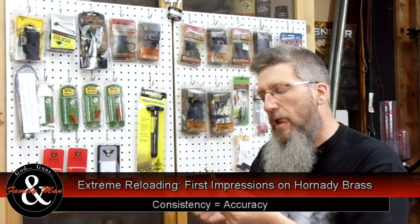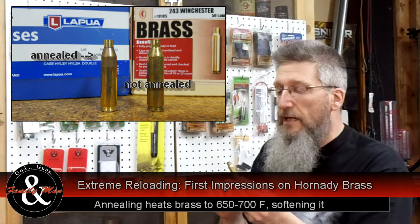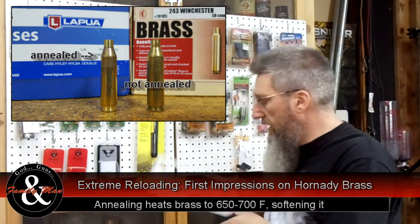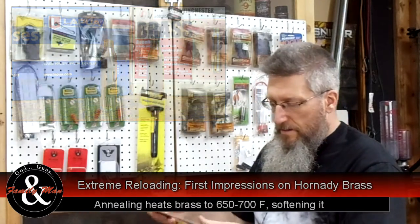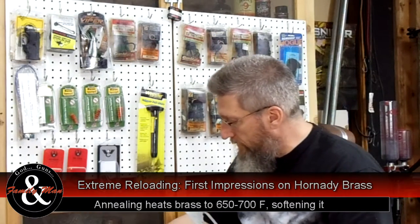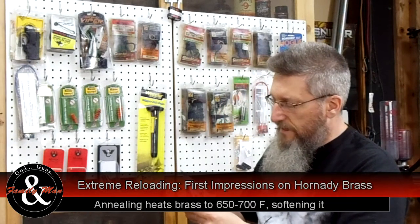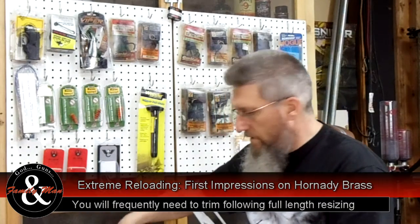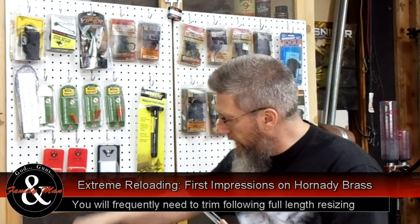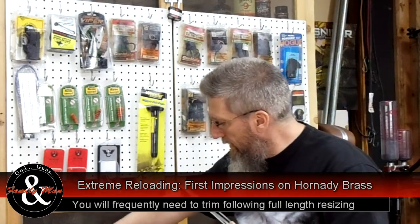Some nice looking brass. It doesn't show annealing at the shoulder. That doesn't mean it's not annealed — they could have polished it — so that doesn't mean anything really to me. Sample number one looks just fine. I haven't resized these yet, and I am going to resize these, but right out of the box I'm just looking to see if any of these pieces of brass need trimming.